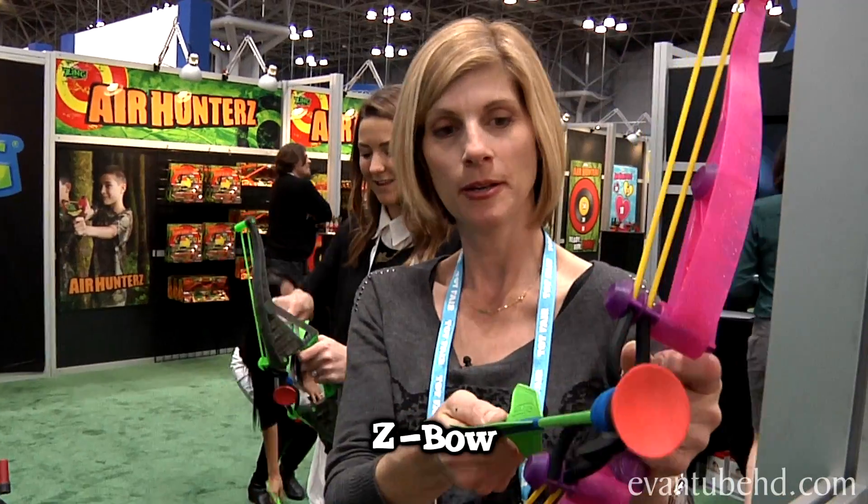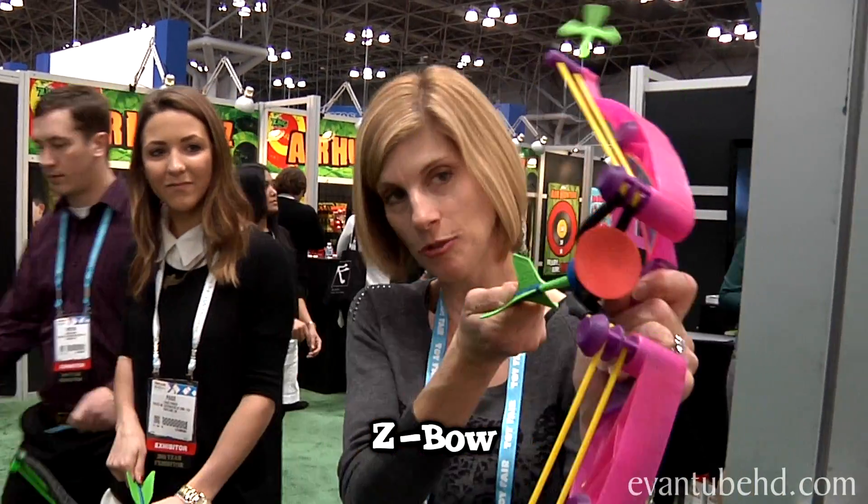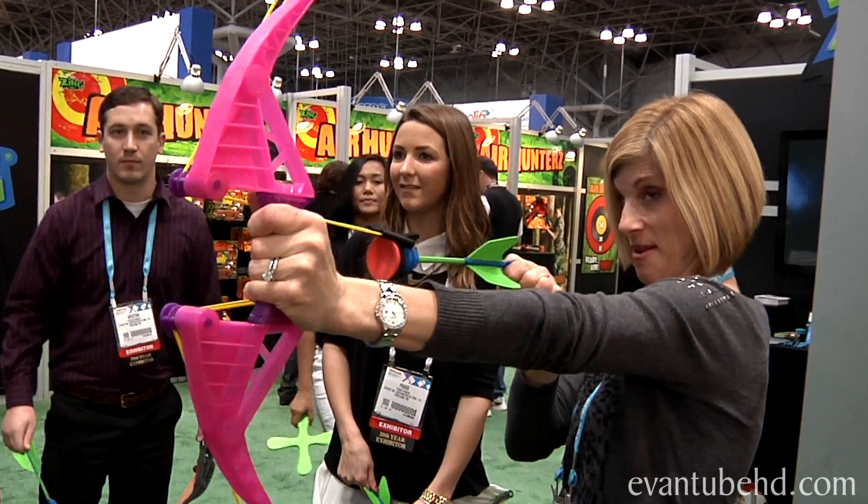So you've got to put it in the two loops and pull back as hard as you can, and aim.